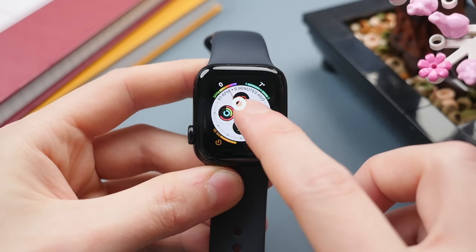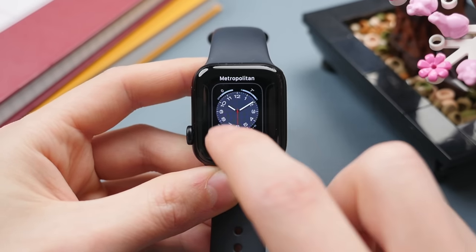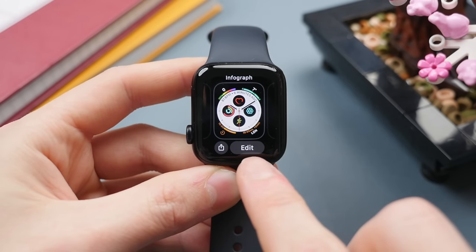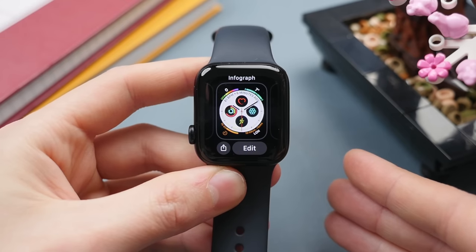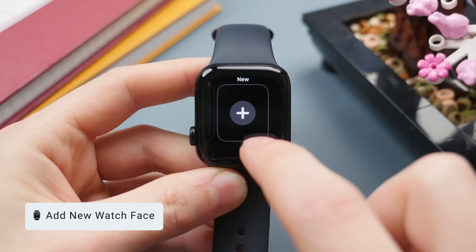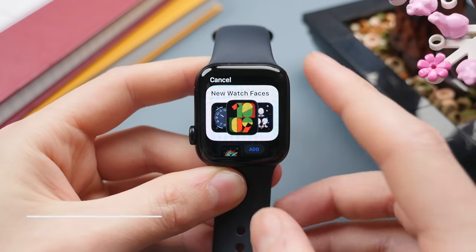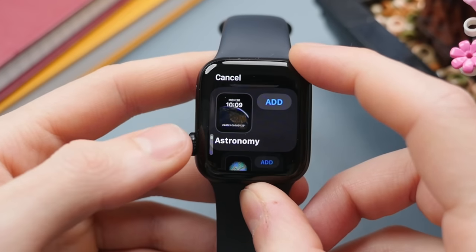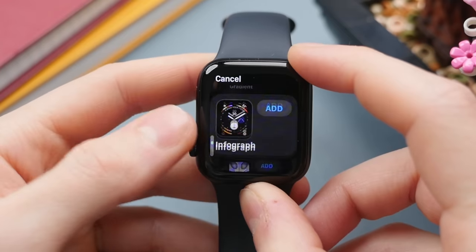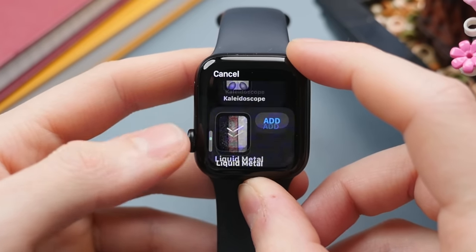To edit a watch face, press and hold on the watch face. This brings up a secondary menu where you can swipe through different watch faces, and there's an edit button to edit any existing watch faces. Swiping all the way to the right gives you a new plus button to add a new watch face. From here you can scroll through the extensive list of watch faces — some are more minimal, some will have more information.